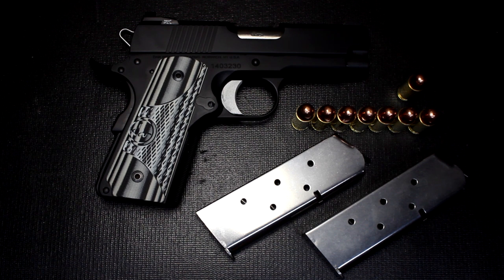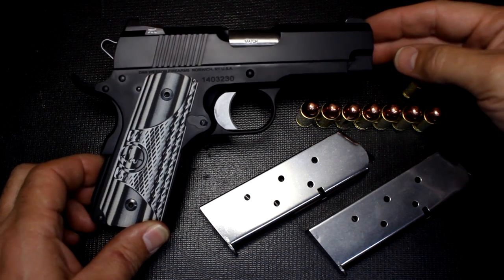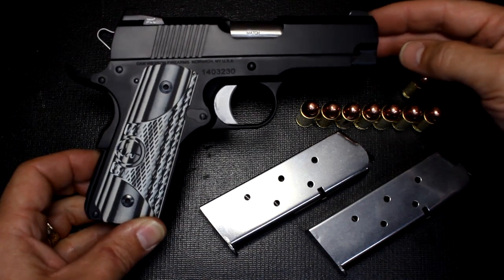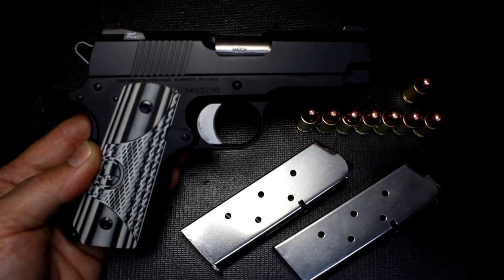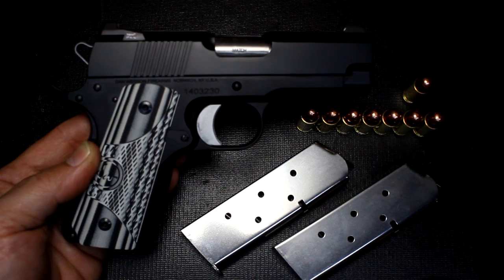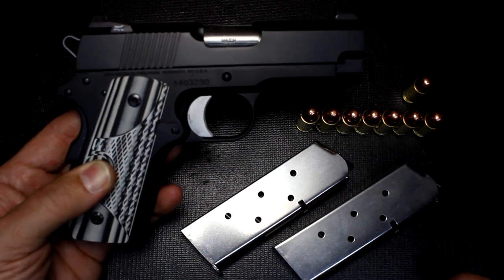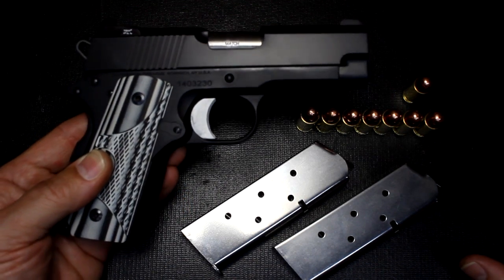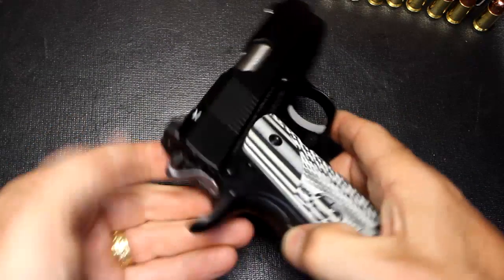From that acquisition they have been developing a line of 1911 semi-automatic pistols. This is the Dan Wesson ECO — a lightweight officer-size 45 ACP, the smallest 1911 that Dan Wesson makes. They also make it in nine millimeter, but today we're looking at the 45. It only weighs 25 ounces, which is incredible and really puts it in the concealed carry market. It has an alloy frame with a steel slide, and despite its small size the premium parts and fit make it match quality. First thing, let's make sure the gun isn't loaded.